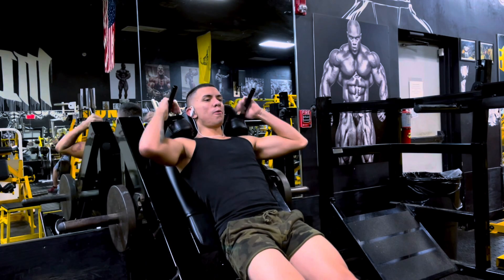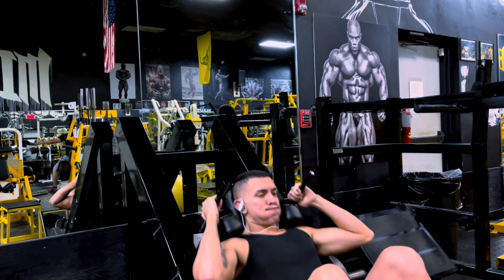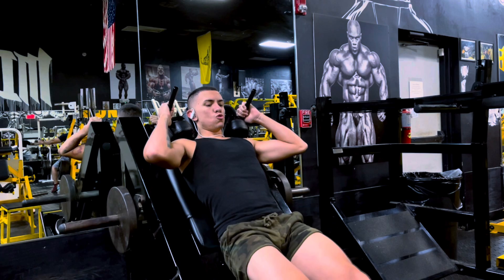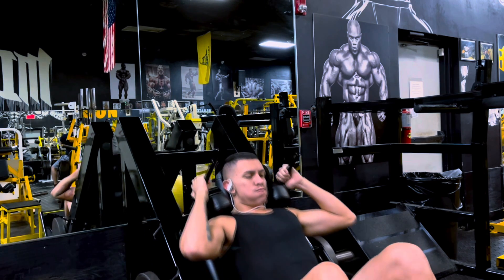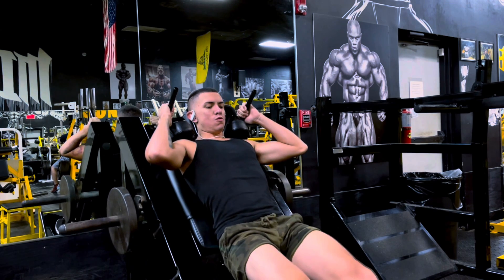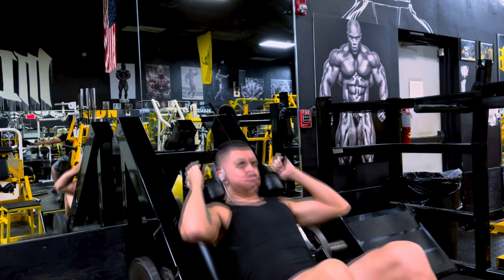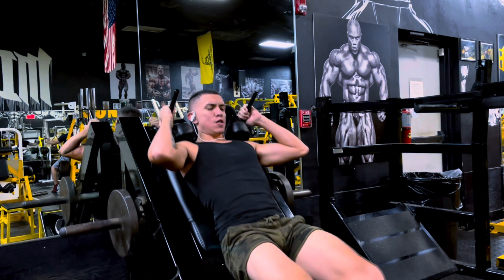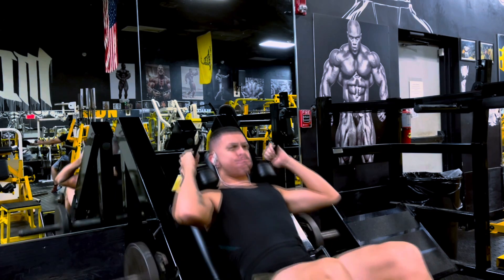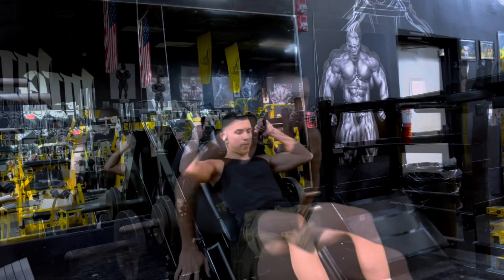Today's workout started with the hack squat. This is honestly only the second time in my whole life that I've used this machine, so slowly building up the weight. The previous gym I was going to did not have it — I had to alternate with goblet squats, which I got pretty heavy. Going to hack squats adds depth, feels great, great quad pump. This is obviously the quad portion of my leg workout.